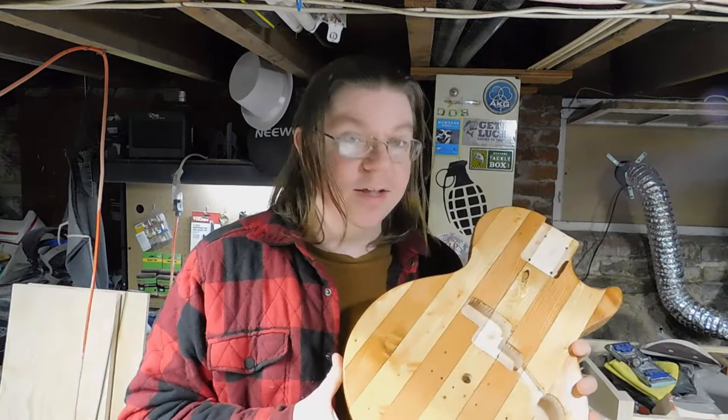Hey everybody, Shane here with Junk Music. Today I'm going to show you how I finished this guitar body with some Birchwood Casey True Oil. Let me show you what I learned along the way.